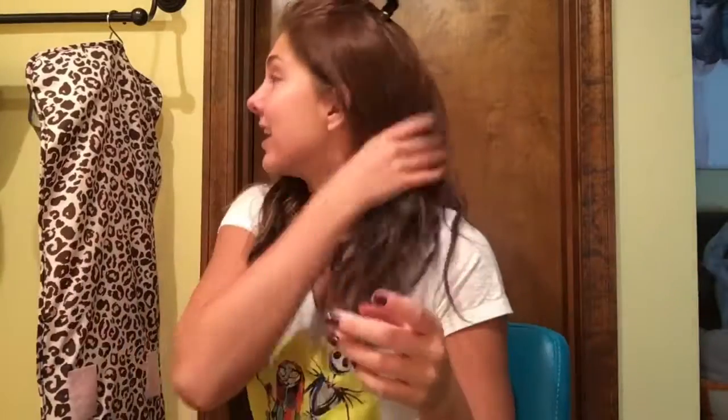I'm definitely gonna go get that redone, even though I just got it done like a month ago and it's already fading. It's supposed to be a plum color, kind of like red and purple. They dyed my extensions too — which are Foxy Locks, by the way — and they do not match anymore, which means my hair is fading.